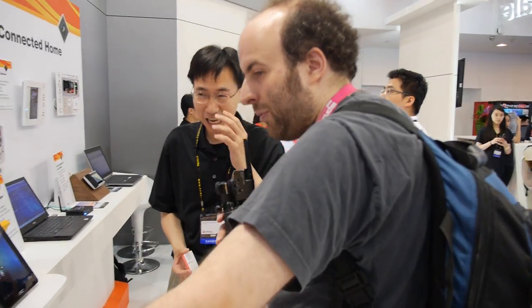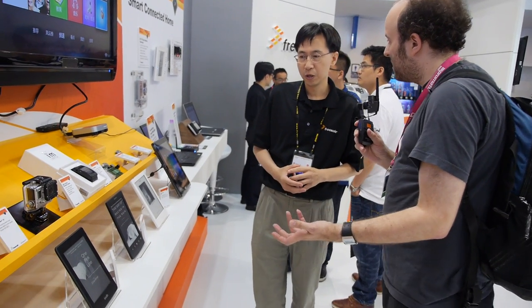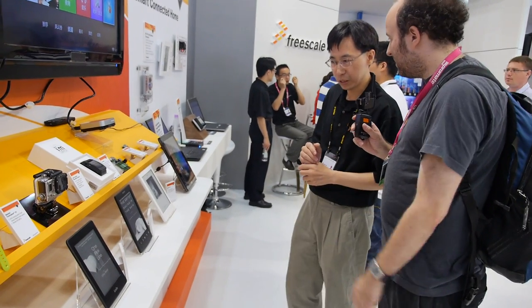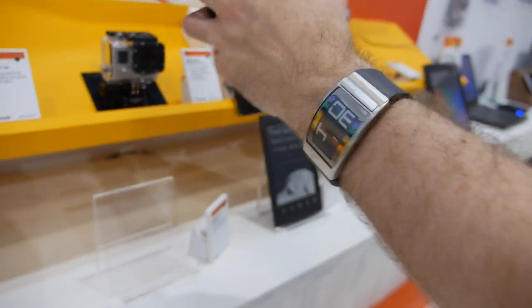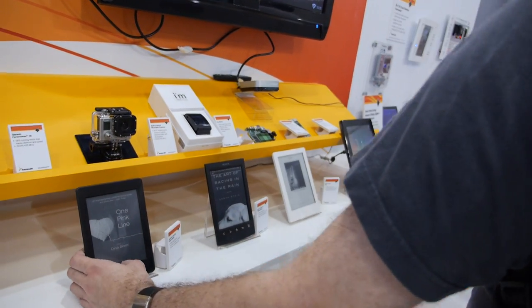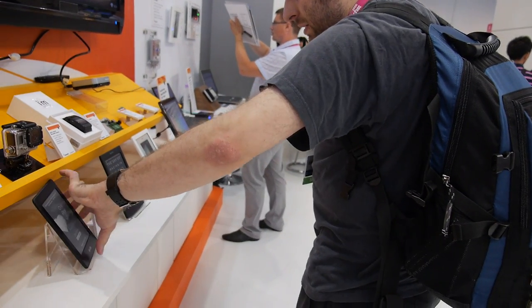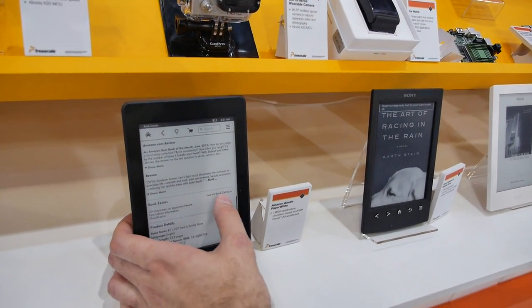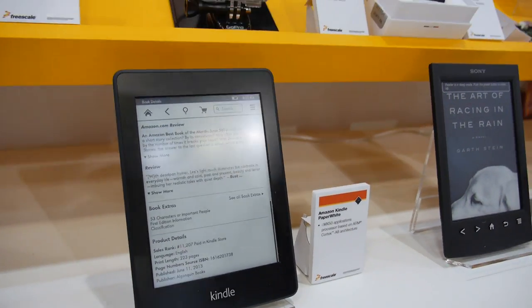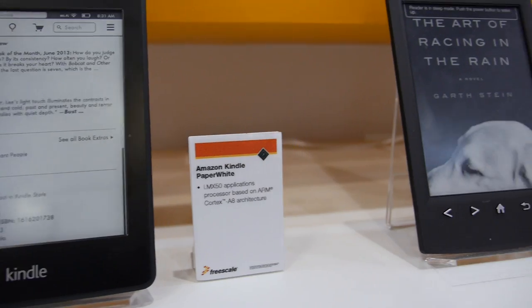Is Freescale the best for wearable computing? Freescale is very competitive in low power and product scalability. There's E-Ink here — Freescale has quite a high market share in e-readers. They started the cooperation with Kindle, and the Kindle Paperwhite is Freescale-powered. This is an E-Reader optimized solution — very low power. Android on E-Ink is also happening.